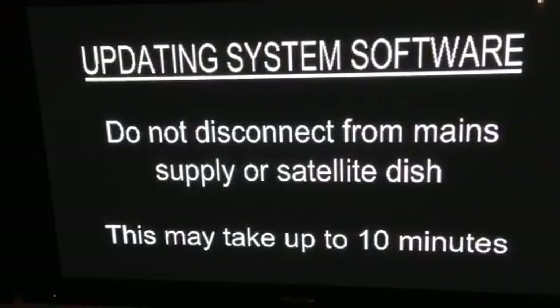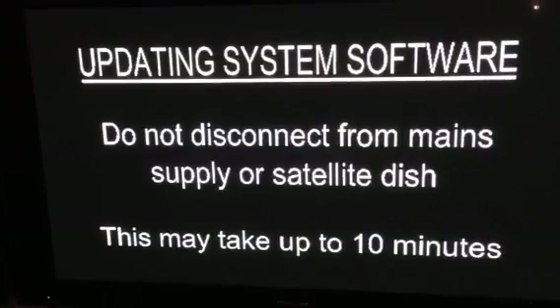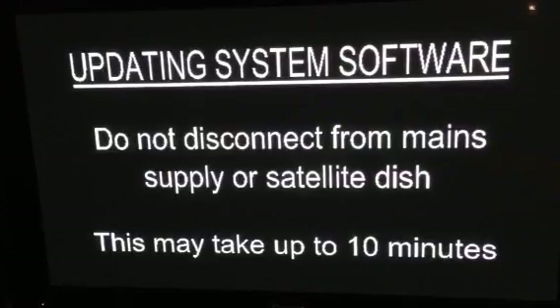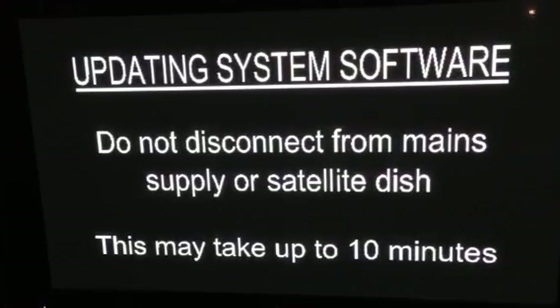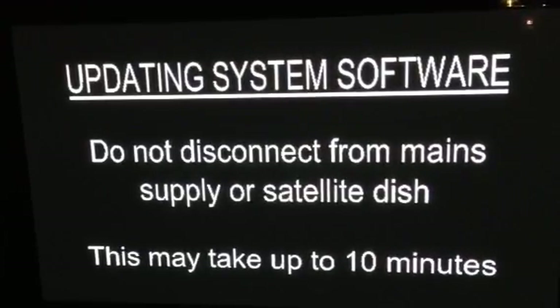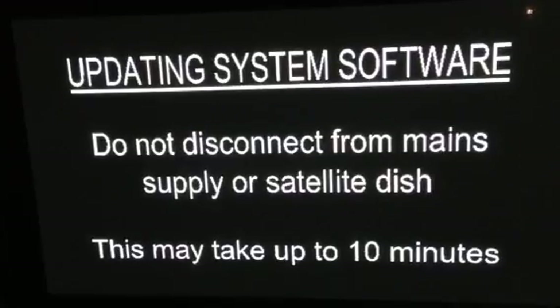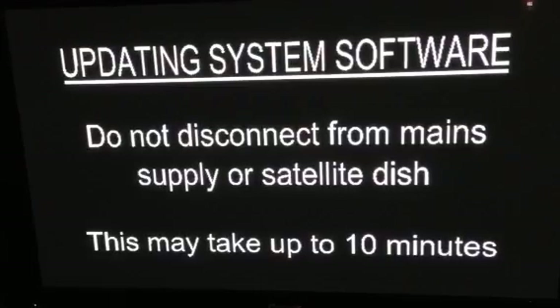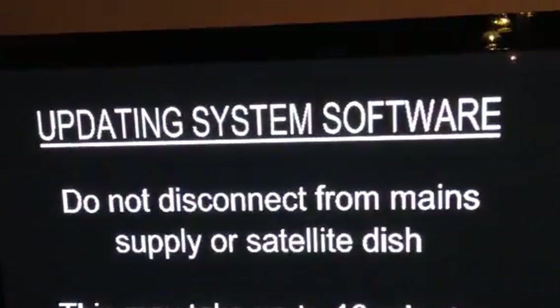Sky system update: remove the power lead, hold the backup button, keep backup pressed, reapply the mains lead. As soon as you see the message on the screen, release the backup button and wait approximately 10 minutes for the software to be updated. All lights on the box appear down the bottom again. Remove the viewing card before you power off and power on.